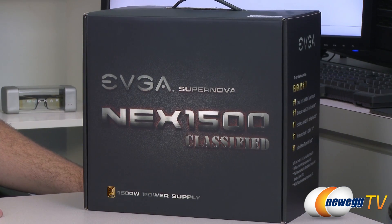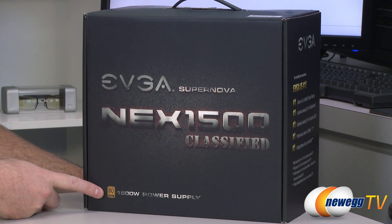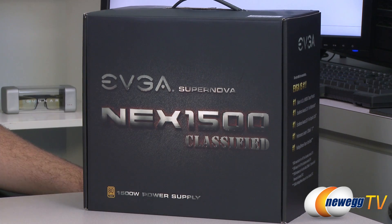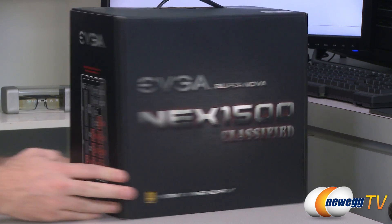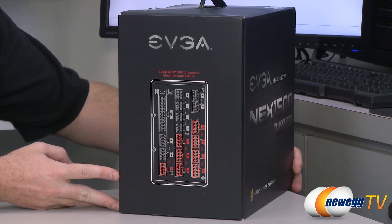Let's start off with a closer look at the box for some of this power supply's features. It's 80 Plus Gold certified, which means it can achieve up to and beyond 90 percent efficiency at different power loads. It is fully 100 percent modular, and there's a quick layout of all of the modular plugs.